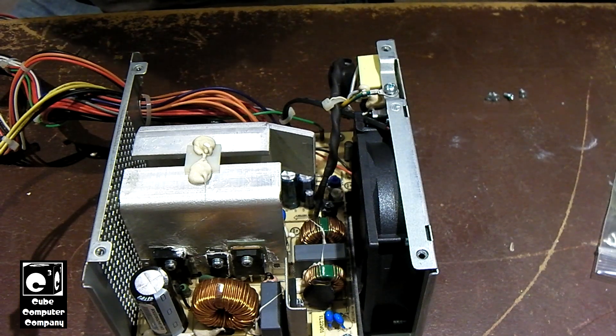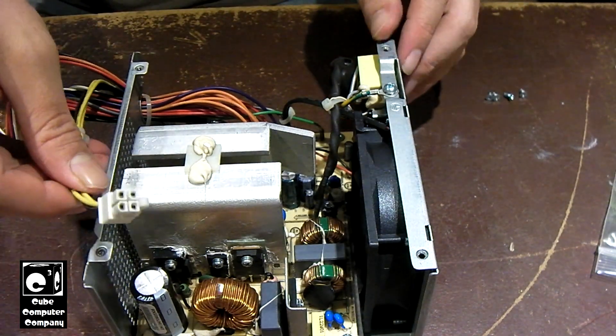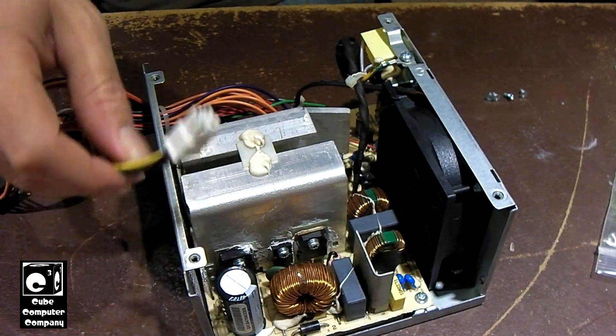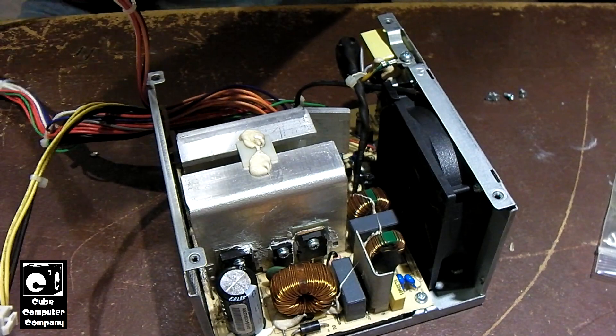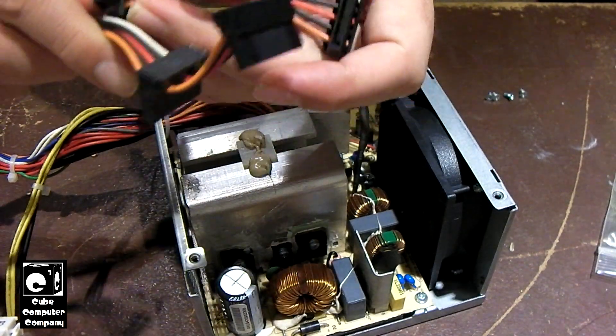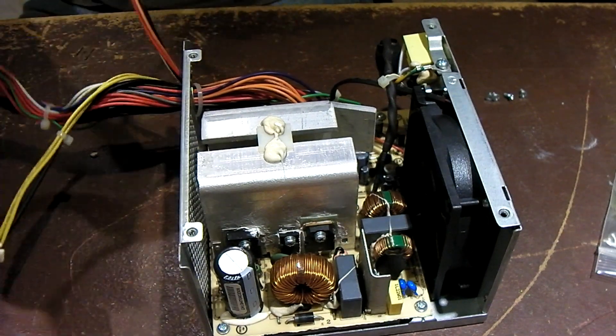It's a Dell slash Chicony Power model H265AM. It gives you just your basic number of connections: a 4 pin CPU power connection with its own 12 volt rail, a total of 4 SATA power connections, and a 24 pin ATX connection. And that's it — that's all you get with this thing.